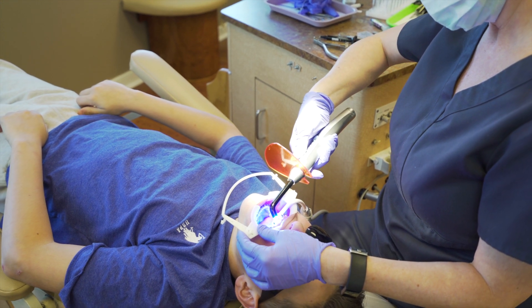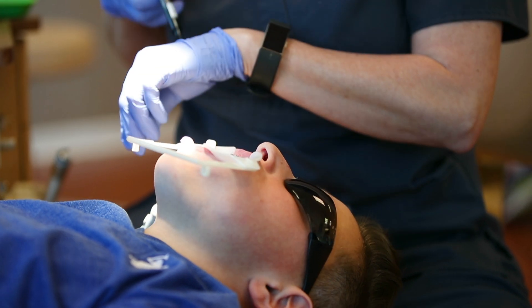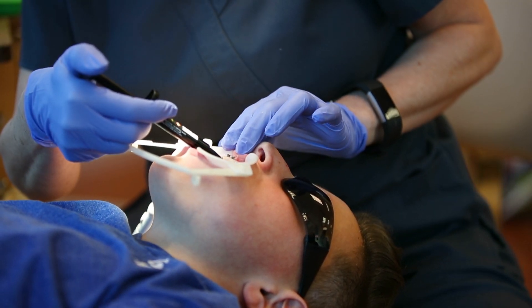This is a blue light that helps the adhesive stick to the tooth surface. This is the actual adhesive we build the bite blocks out of.